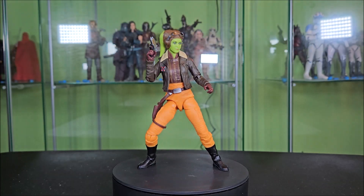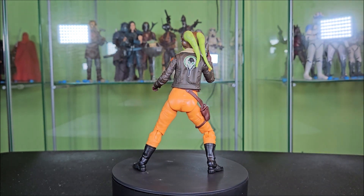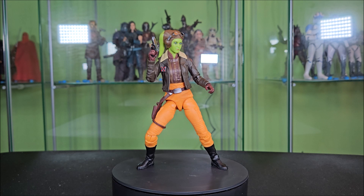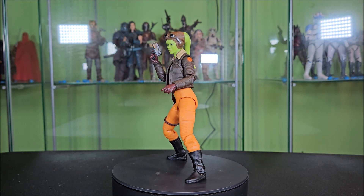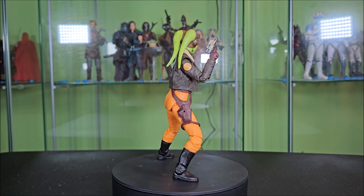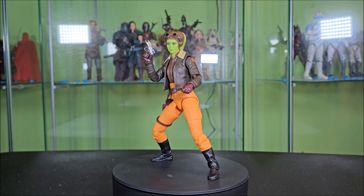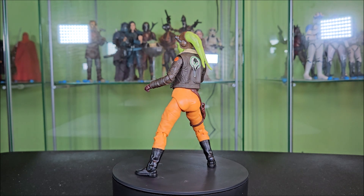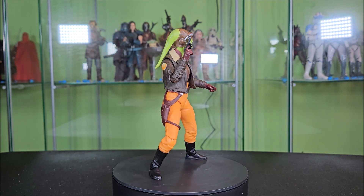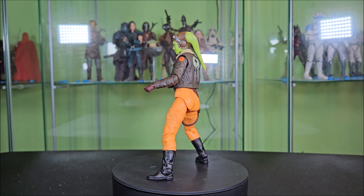So all in all, what do I think of General Hera Syndulla? I really like this figure. She does a great job representing what she's supposed to in the show. I will say the face isn't 100% there, but it's pretty close — about 90%. Some phenomenal articulation, nothing's really restrained. It's a very overlay-lacking design — basically just a pilot suit with a jacket over it — and that's really cool, I love the vibe. I love how this character translated to live action and then how the live action translated into figure form. It's going to be up there this year. I don't know if it'll make the top 10 figure of the year list, but it's a pretty good figure and one that I'm really happy to have on the shelf.